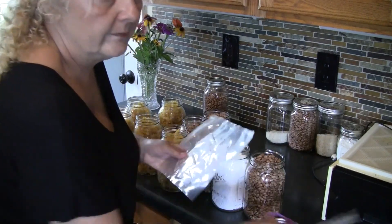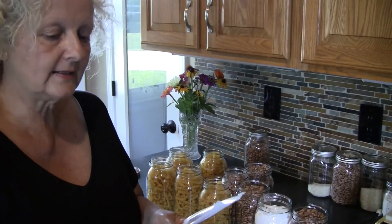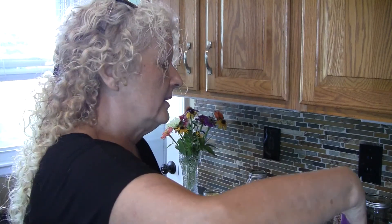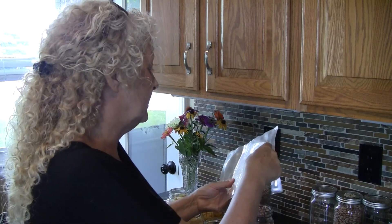Once you open the packet, you're going to want to put the absorbers in your jars as soon as possible. I'll open this and put them in the tops of my jars. They look like little plastic things but they will absorb the oxygen. I did a batch the other day and my lids popped just like they would with pressure canning or a hot water bath — that was exciting because it meant they had sealed.